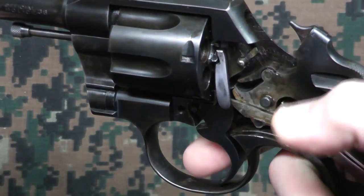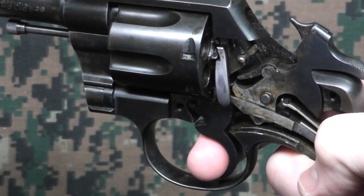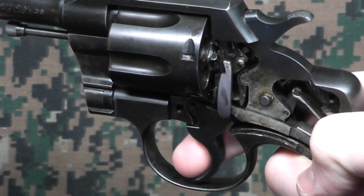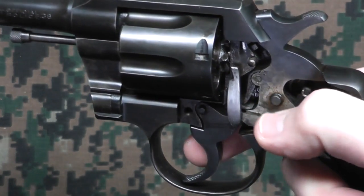I believe that's called the sear, but someone can correct me if I'm wrong. And when we pull the trigger, it releases everything, and then let go of the trigger and it resets again.